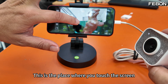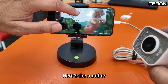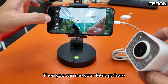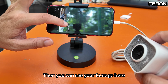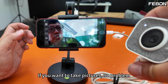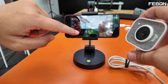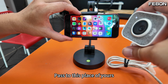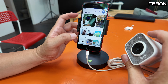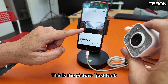You can touch the screen to start recording here. Stop recording, and then you can see your footage. If you want to take pictures, no problem — there's a button here to take a picture. Press it, photograph taken, and it saves to your iPhone's Photos app. This is the picture I just took.